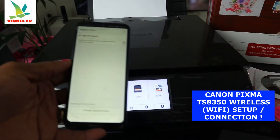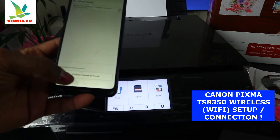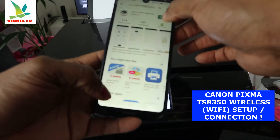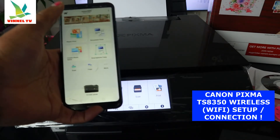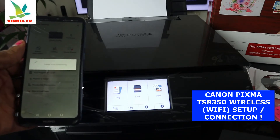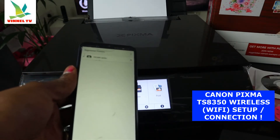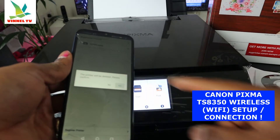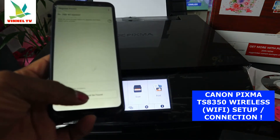Once the app is open, we need to add a printer — click Add. The app will start searching for a printer. Go to Canon PRINT Inkjet/SELPHY and click it open. We need to look for the printer. Now it shows an old printer — we'll delete it. Are you sure you want to delete the TX7450? Yes, delete it. Now we need to register a new printer and search for it.